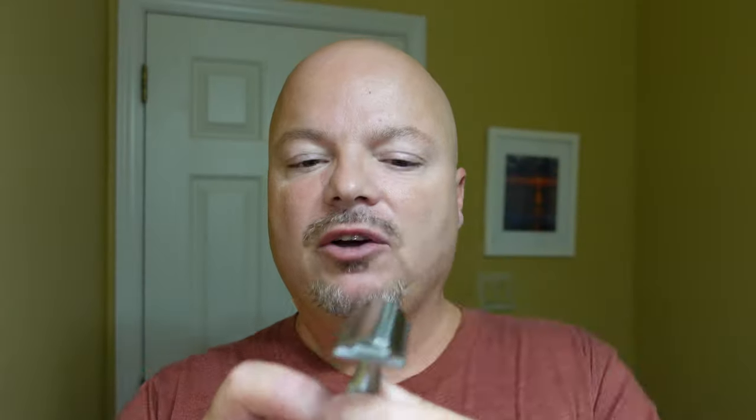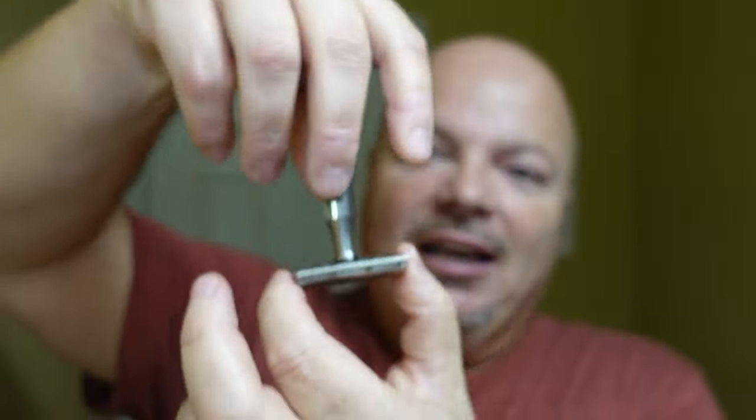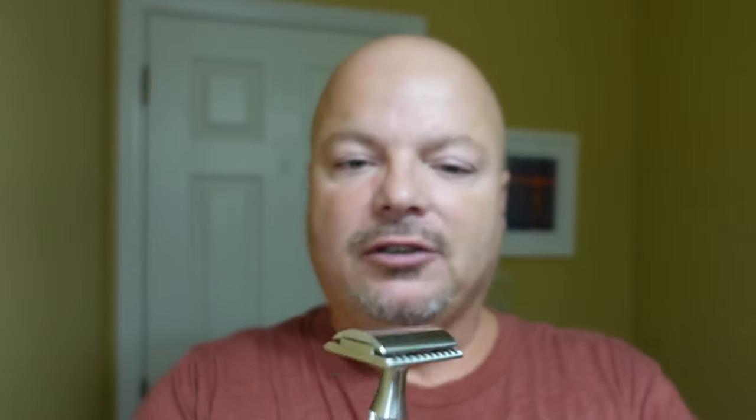The H plate is really efficient. The blade gap on this is 0.80, and one of the things I love is the Atlas handle which has a barber pole type knurling. I like to turn it upside down and do what I call the Atlas slide — just hold my finger and let it slide down; it sort of turns itself. Really nice knurling, really efficient shaver. They have different finishes — polished and matte — and if you don't want the H, you could go for the M or the R, with lots of options at Above the Tie.